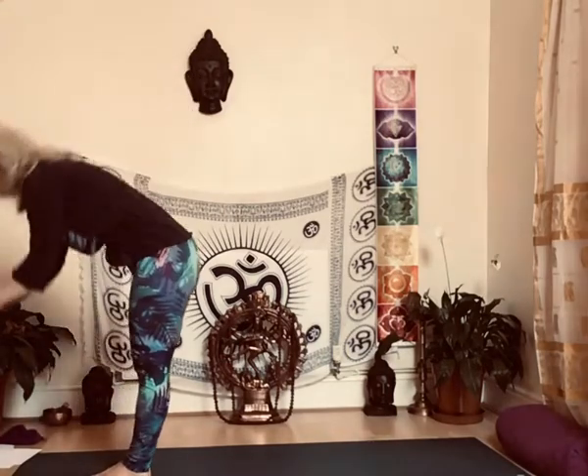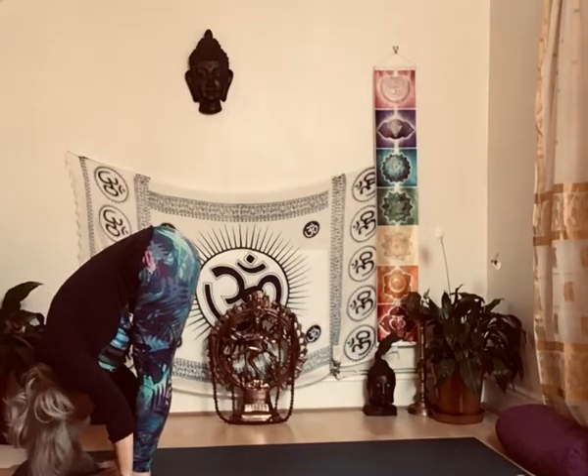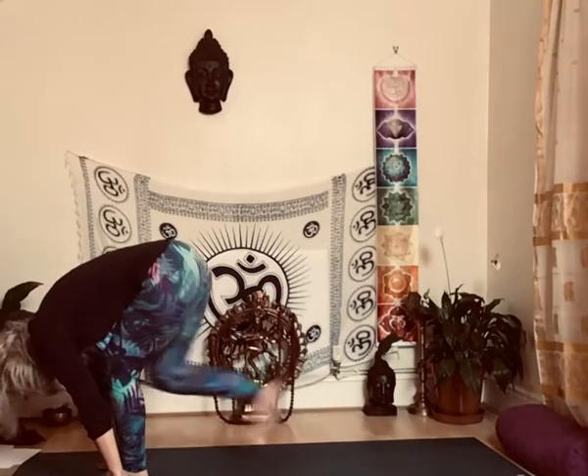Exhale forward, forwards, head down. Looking down, take your right leg back, knee down, looking forward.